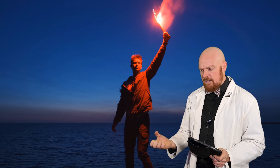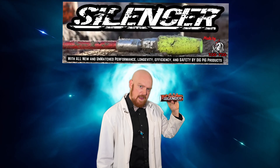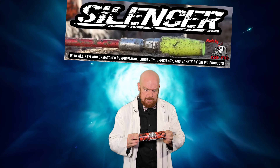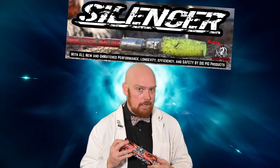A company has risen from fellow hydrovackers to create something that's quite revolutionary. What is it? The Dig Pig Silencer. And this tip here is going to completely revolutionize the industry. Let's get down to the workbench and open up our package.